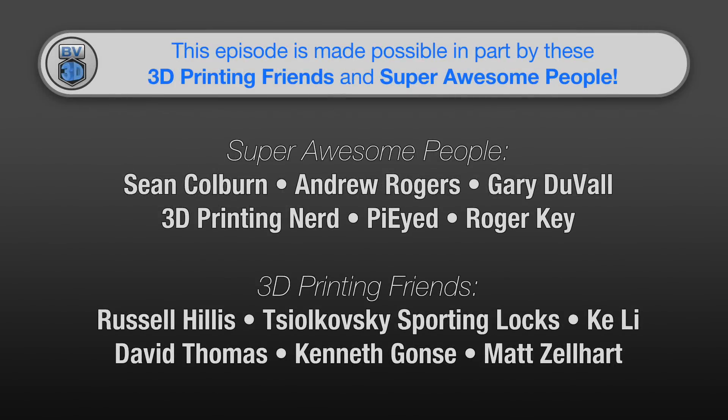This episode of the BV3D channel is brought to you in part by these awesome channel members. Becoming a member is a great way to support the channel and has a few perks, besides just getting your name in lights here. Click the join button to find out more.